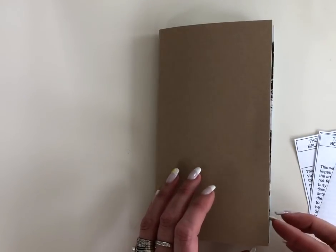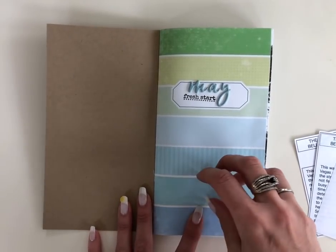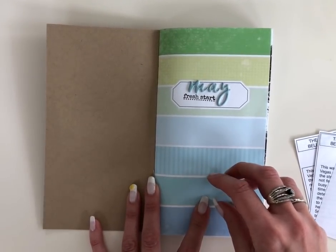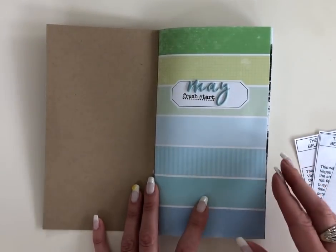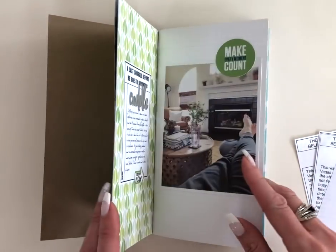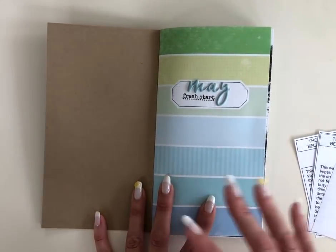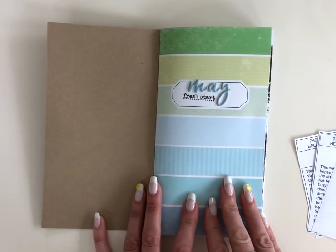Hi everyone, this is Christine with Cocoa Daisy and I wanted to do a flip through of my May Simple Dory. This is using the Cocoa Daisy Traveler's Notebook Memory Keeping Kit, which comes with the Simple Dory booklet and also a bunch of different embellishments, patterned papers, some alpha stickers, a stamp set — a bunch of different things that you would use in your Traveler's Notebook for your memory keeping.